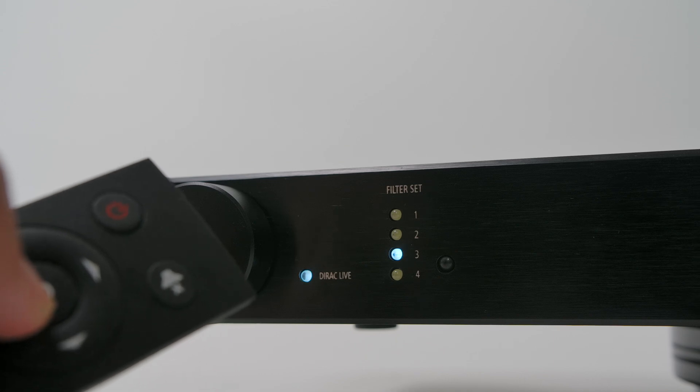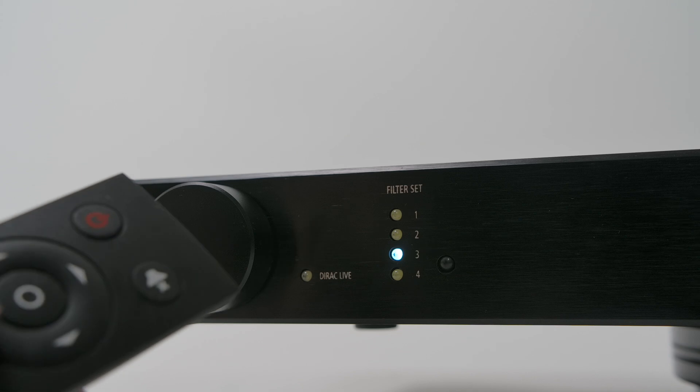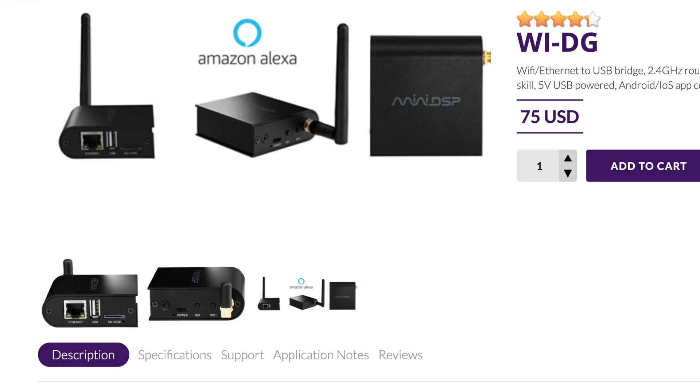You're able to use a remote with this — it's $15 if you want to buy their remote, although it can also learn commands from Sony, NEC, Apple, or Philips remotes. I found that it works with this remote from SMSL, so I'm able to change presets, turn Dirac on and off, and change the volume — that's pretty handy. One thing I did miss is being able to connect to the app wirelessly without a USB cable, and that is possible but you're going to have to pay $75 for their WiFi bridge.